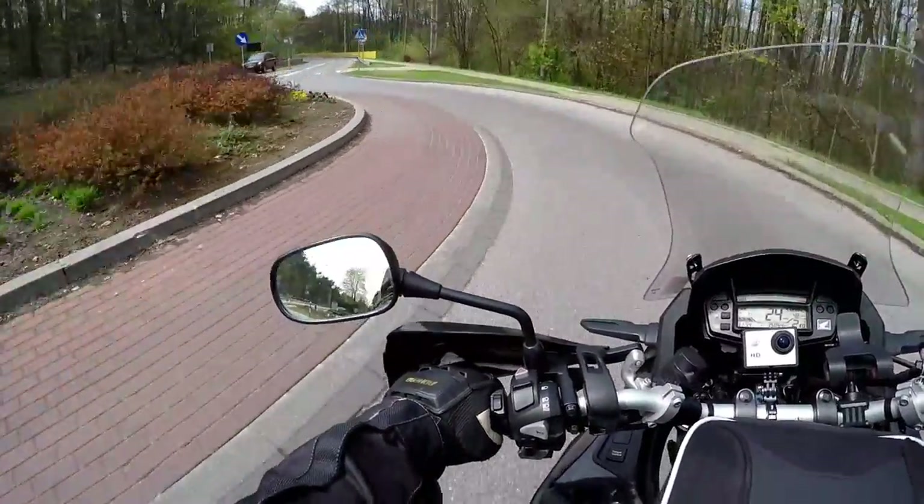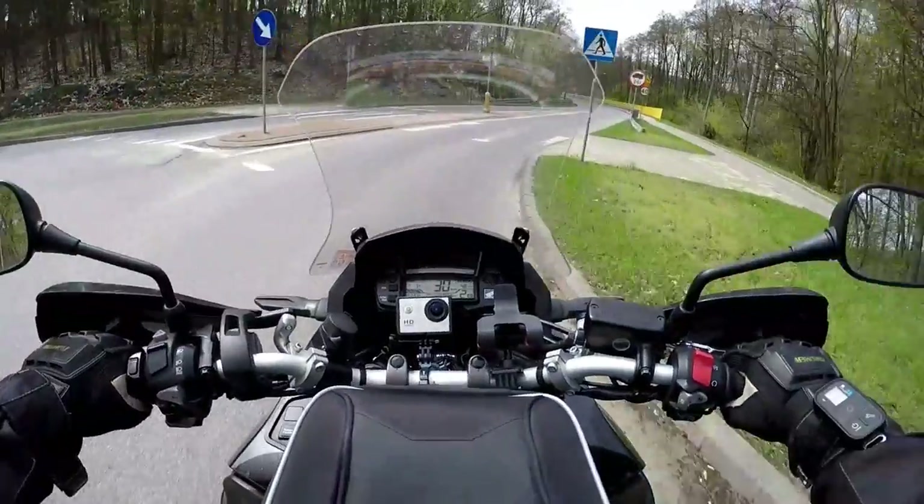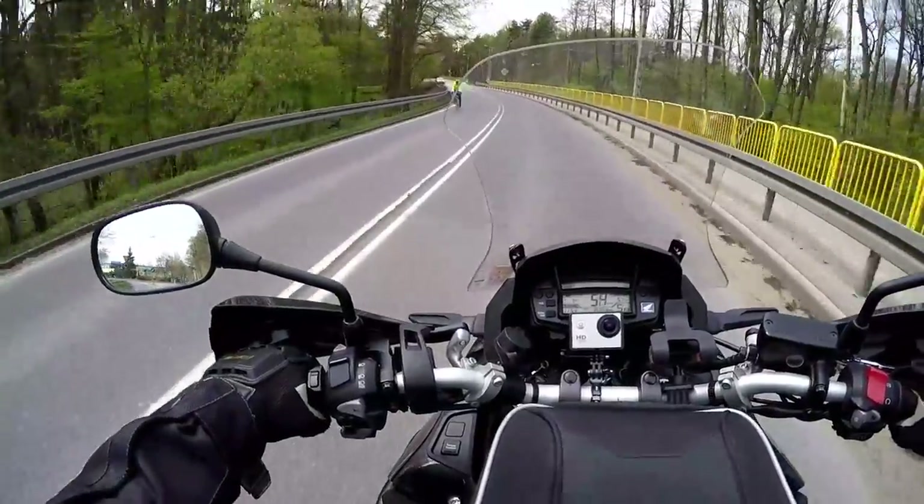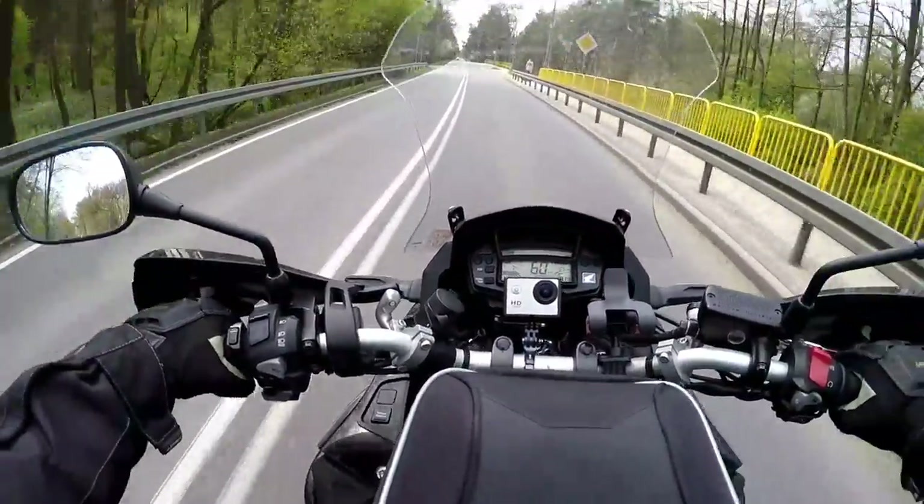So why the Schuberth C3 Pro? Well, I did a bit of research and I wanted to get something comfortable, something light, and something that had a little bit better ventilation compared to my previous helmets for riding in the hot sun. I do a lot of long distance touring, and those of you that follow my channel will know I've been all over Europe with my bike. On hot sunny days it does become a little problematic if you do not have the air intake.